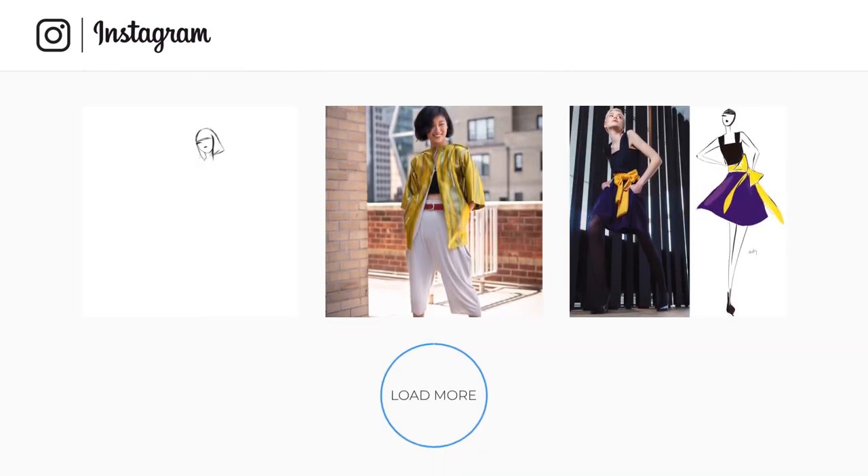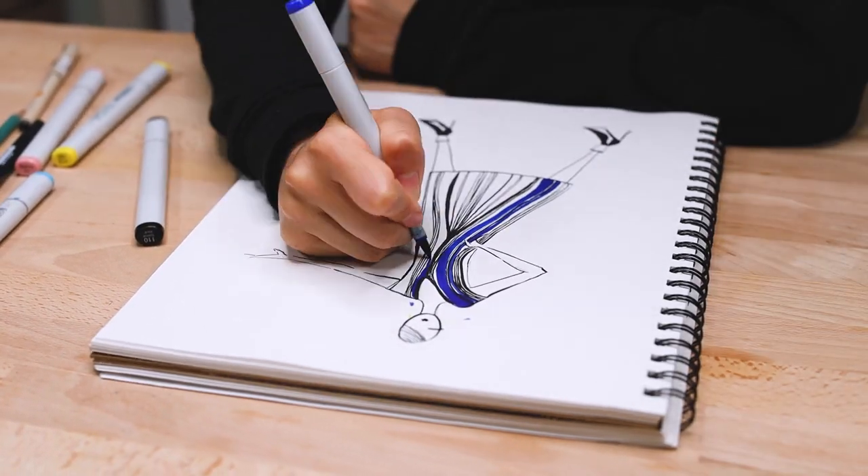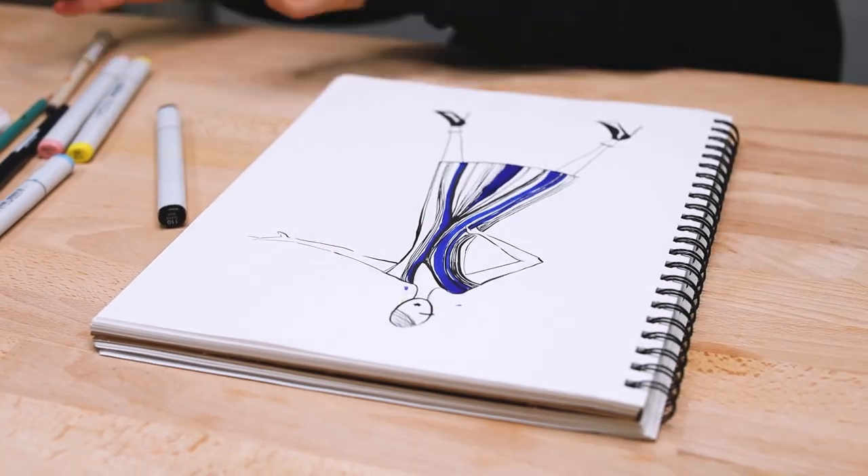Secondly, I'm doing these videos because now that so many of us are socially distancing and stuck at home, I want to show you how to make some comfy, stylish clothing that are also good for the environment. So let's get started.